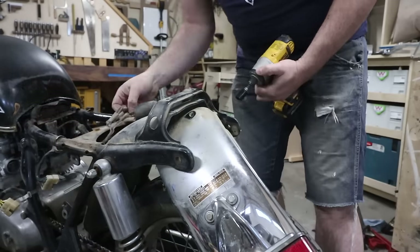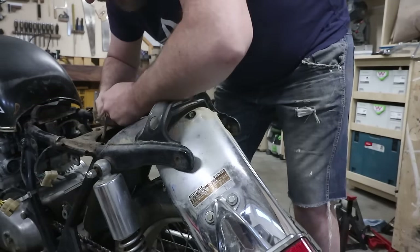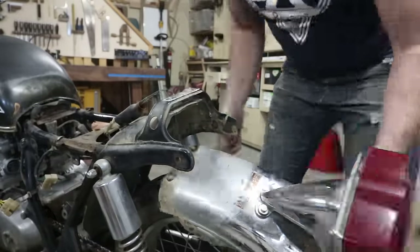I'm primarily a woodworker and hobbyist, so the mechanical and fabrication end of things is all new to me in this process.